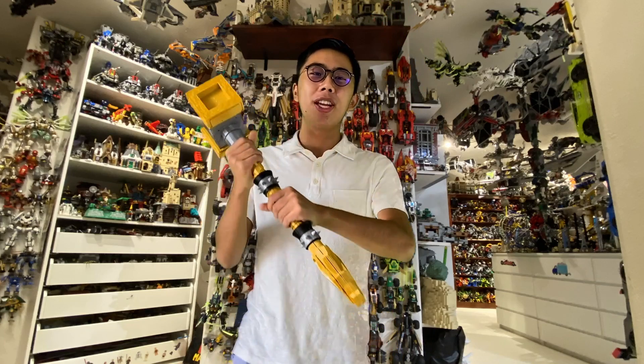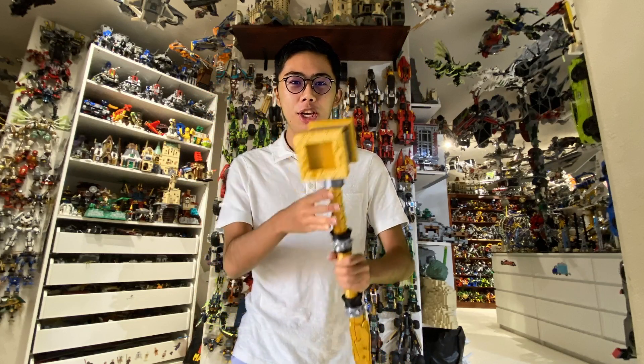Hey there! Thank you for tuning into Duckbricks. I'm Chris and welcome to another LEGO Ninjago Human Scale 3D Printed Weapon Showcase.